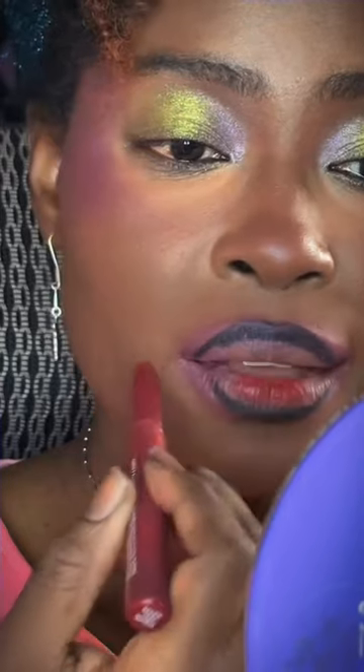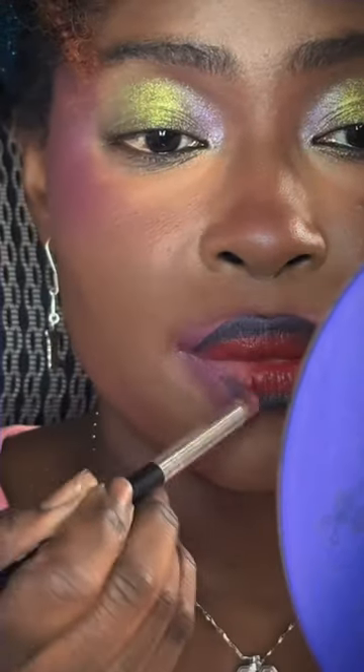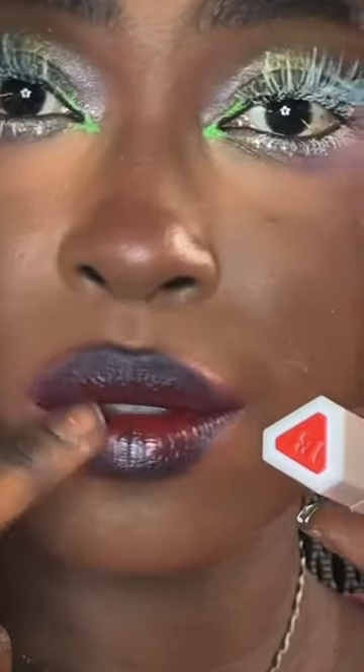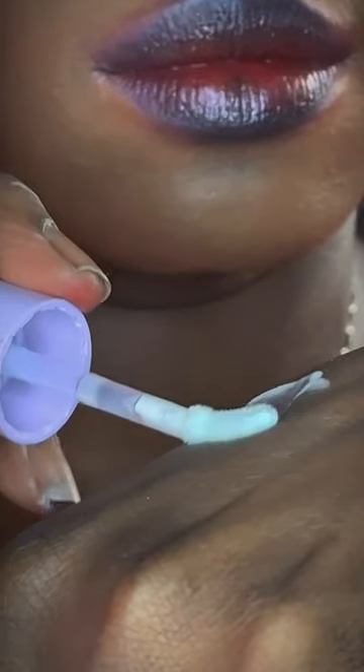I obviously had to use the ColourPop Poison lipstick because it says 'Poison' on it — like it makes sense, honestly it makes dollars. We're gonna blend them together; we don't want any solids. Poison spreads, but we still should clean up the sides of our mouths so it doesn't come out more clownish than on purpose.